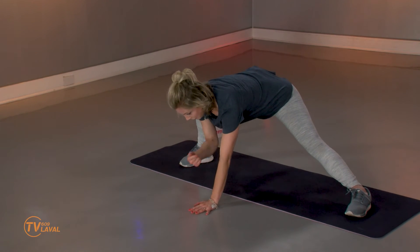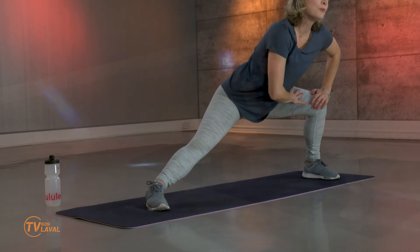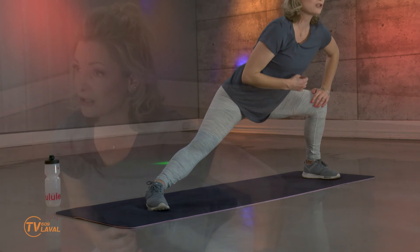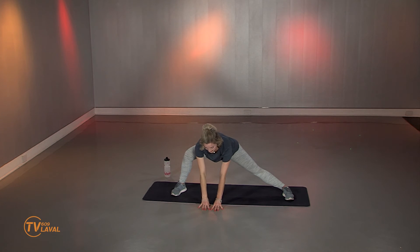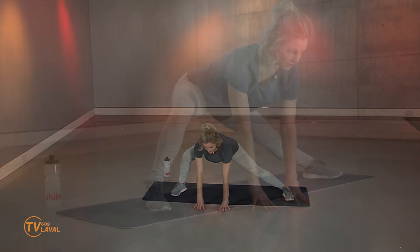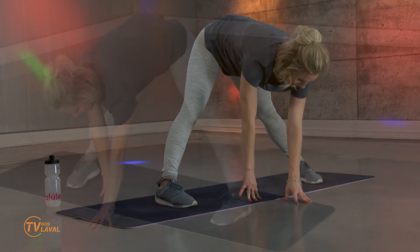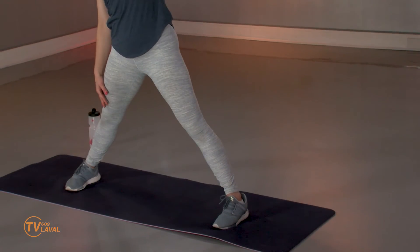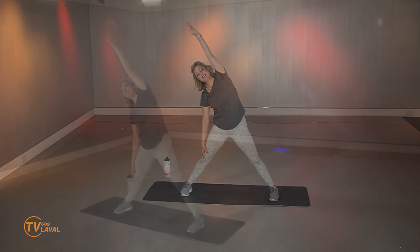Comment ça se passe? On va le refaire une autre fois. Souvent, quand le corps commence à s'habituer à la position, on peut aller un peu plus loin — souvent sur l'expiration. Vous inspirez et vous expirez. Belle occasion aussi pour ralentir la respiration. Évitez de sentir le genou. On change. Inspirez et expirez. Je le garde quelques instants. Descendez les épaules, allongez le cou. Je vais ramener les pieds et remonter le bras vers le haut, vers le côté. On étire les obliques. On inverse.